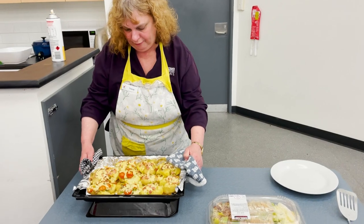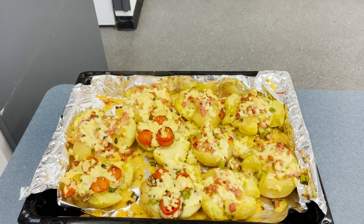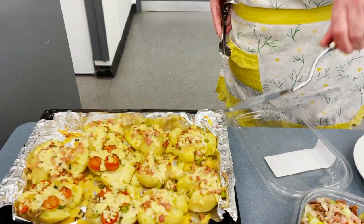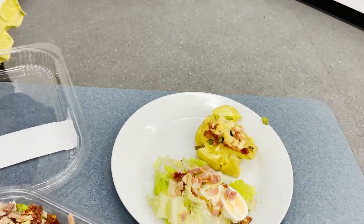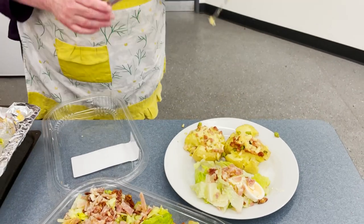I've just got them out of the oven — they've been in there for 25 minutes and this is what they look like. We're going to serve them with the Caesar salad that Carolyn bought from Costco. And that's What's for Tea with Tracy — easy to do, smashed potatoes with Caesar salad. Thank you Carolyn for taping, and see you again next week at five o'clock on Thursday. See you later, bye!